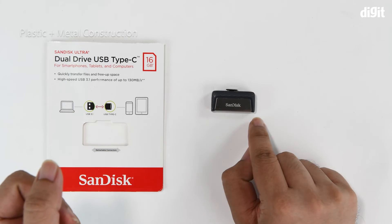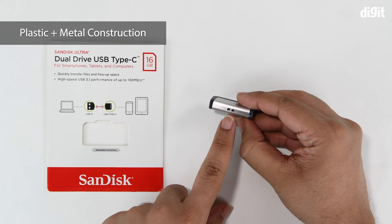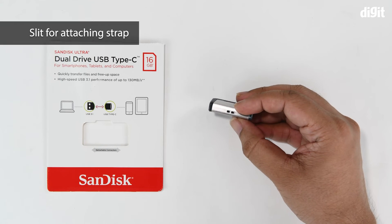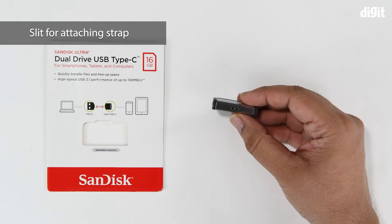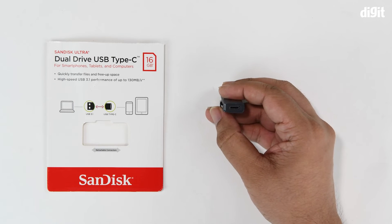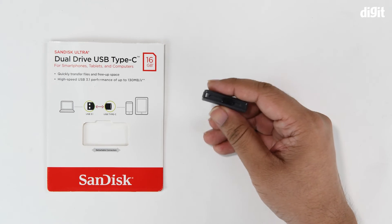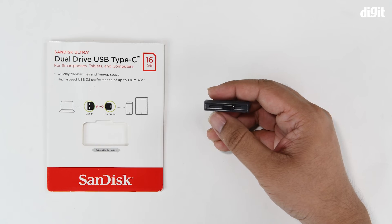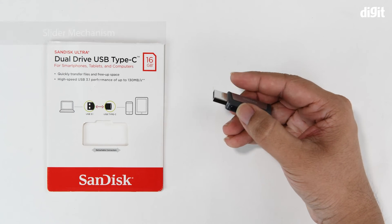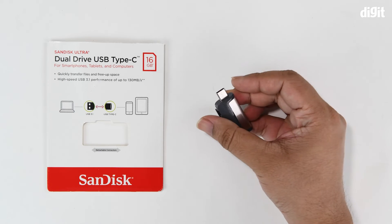It's got a plastic and metal build — plastic on the top side, metal on the bottom. There are also little holes or inlets to slip a lanyard or strap into, which makes carrying it easy. On one end you have the USB Type-C interface, on the opposite end the USB Type-A interface, and at the top a handy slider that can activate either end — you can pop out the USB Type-A interface or the USB Type-C interface.